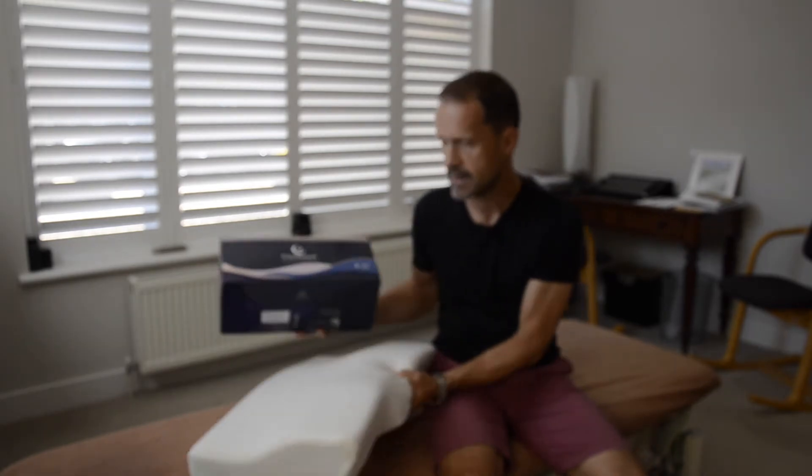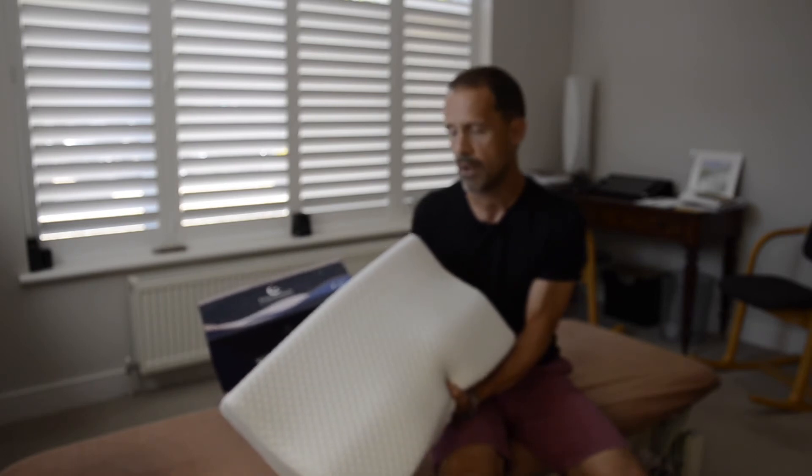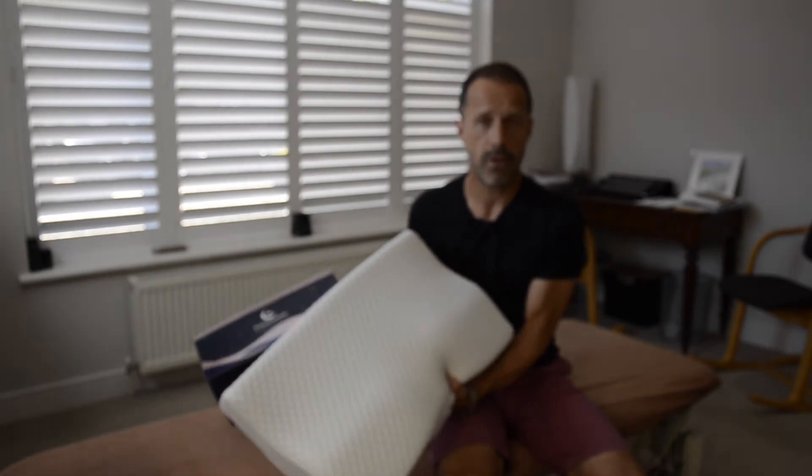Hi, this is Mark Kennedy from Winchester Spine Centre Chiropractic Clinic in Hampshire. I wanted to just give a little review on this pillow. This is the new Groove Pillow from GroovePillows.co.uk.